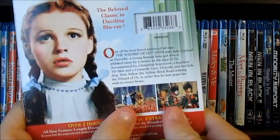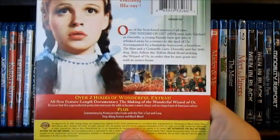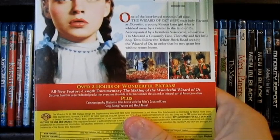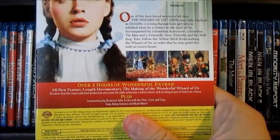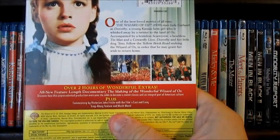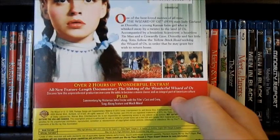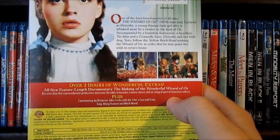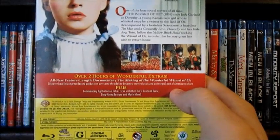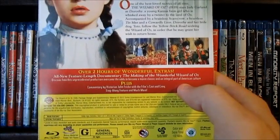You got Dorothy, some scenes here. The beloved classic in dazzling Blu-ray and some of the special features. All new feature-length documentary, The Making of the Wizard of Oz — discover how this unprecedented production overcame the odds to become a movie classic and a part of American culture. That's over 2 hours, plus commentary by historian John Fricke and the film's cast and crew, a sing-along featurette and much more. The bonus features are not rated, 102 minutes.